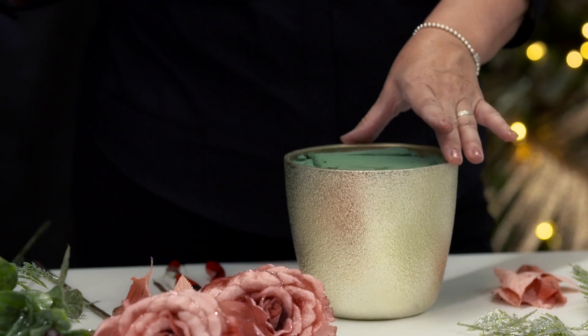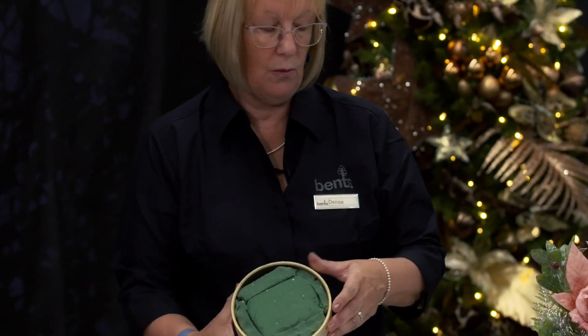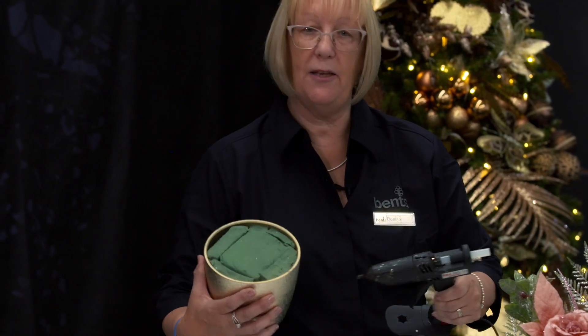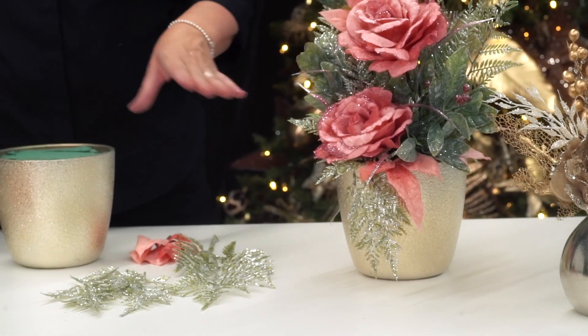We use the wet oasis and we line the pot with it, then we take our glue guns and seal it in all around the edges just to make it firm, and then we can start making the arrangement.